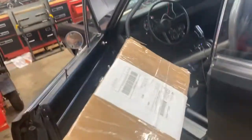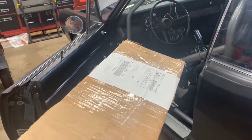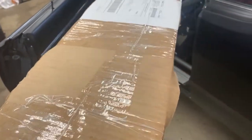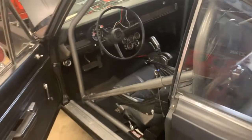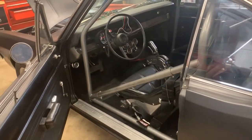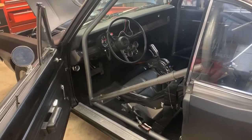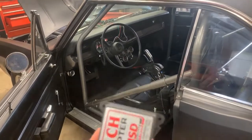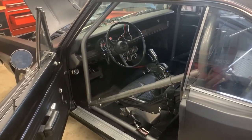I finally got these spare valve cover gaskets - I ordered them a month ago and they were sent priority mail, yet they just showed up a month later. Good old post office. But at least I've got valve cover gaskets because I had an oil leak issue, so I picked up a couple of extra sets just to be on the safe side. Now let me jump on getting the tach working, fire the car off, and make sure everything checks out.